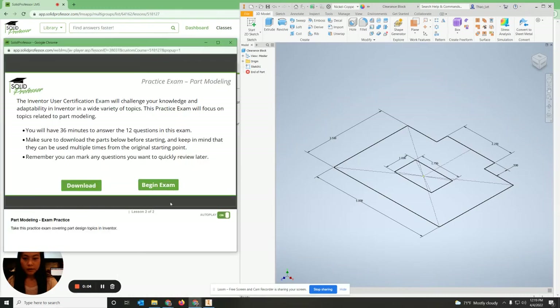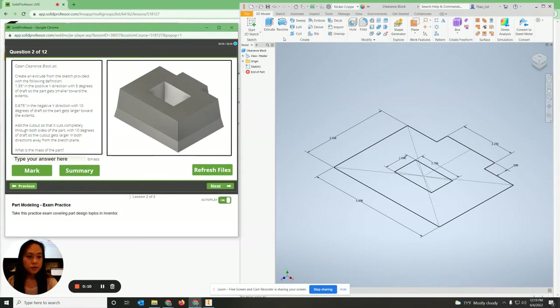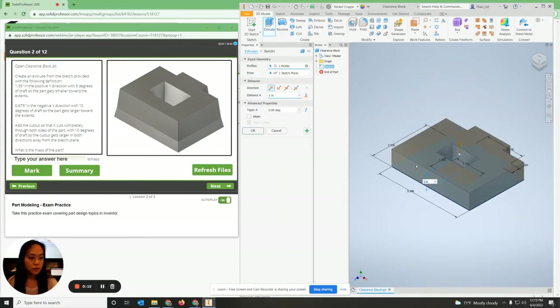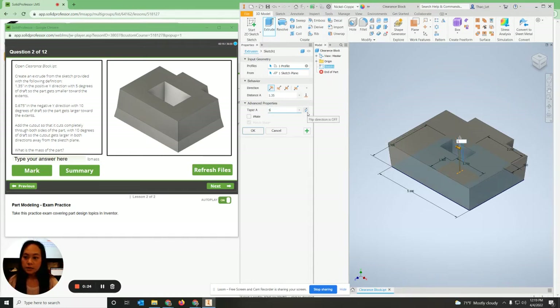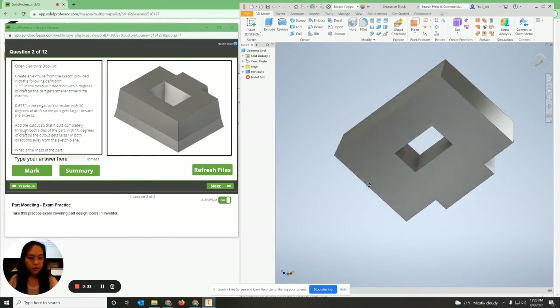Number two says create an extrude with the sketch provided. I'm going to extrude this going up 1.35 in the positive Y direction with a 5-degree draft. This is going to be 5 degrees of draft, getting smaller towards the extent.